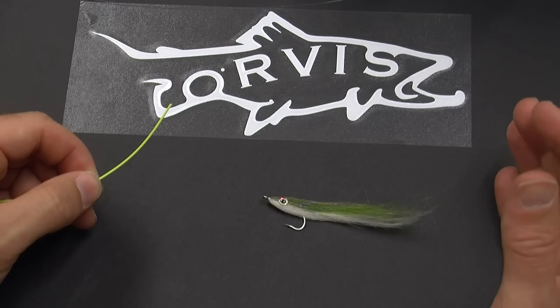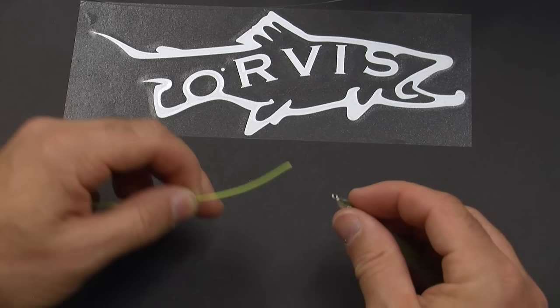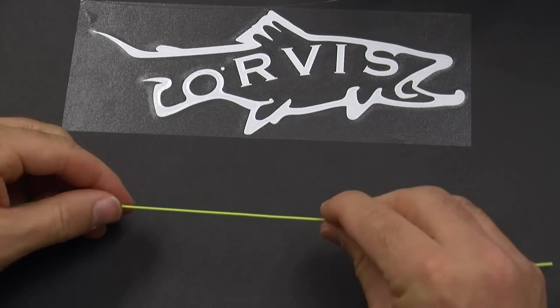A lot of anglers like to use loop knots because it seems to give the fly more action in the water. Here's a simple way to use the perfection loop to make a nice loop knot. I'm using fly line here so you can see it better. Start by threading the fly onto the fly line, then hold the fly and make a loop so that the tag end goes behind the standing end.